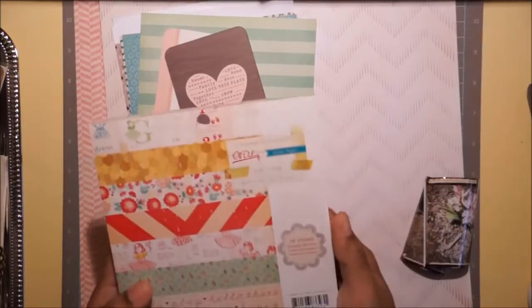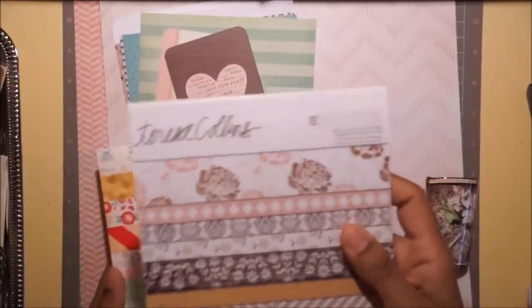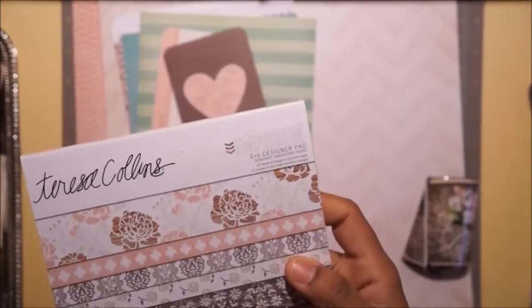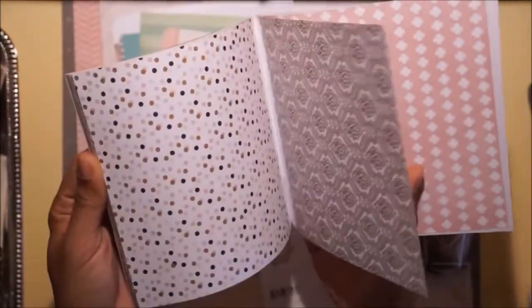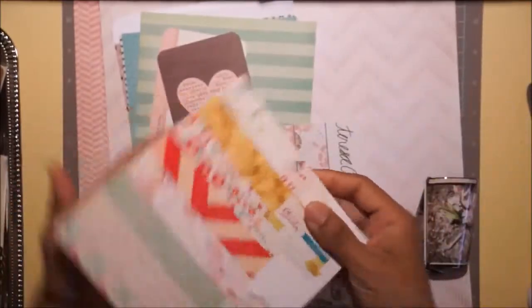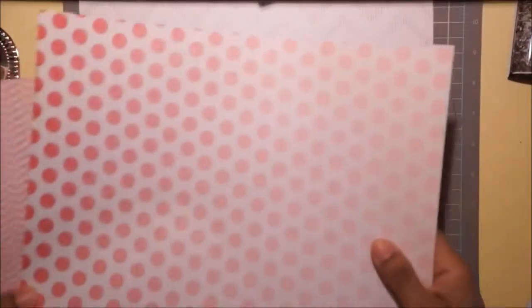Hi everybody, it's Leah. These are the papers I decided to use for my layout today. They're the Oh Darling collection from Crate Paper and the Theresa Collins Life Emporium. I love this paper - it's beautiful with these browns, pinks, and natural woods. Both are six by six, and I also use the 12 by 12 from Oh Darling just to give a little pop so the layout didn't look too muddy.